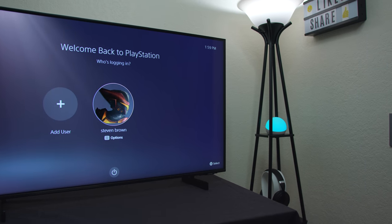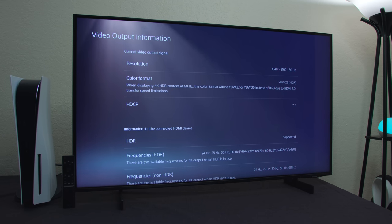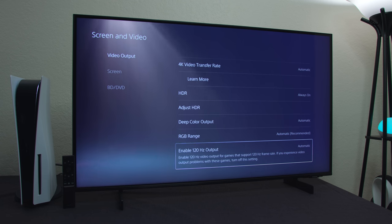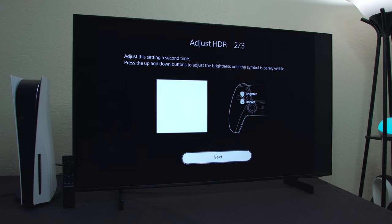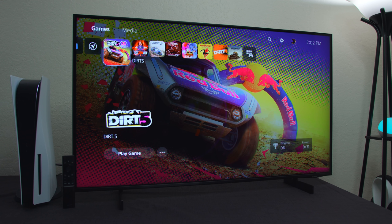Now let's hook up the PS5 and show you guys what it looks like on some gaming — and I will tell you the game Dirt 5 is really fun. In the video options you can see this is 3840 by 2160 and it runs at 60 hertz. Again, this is not a 120-hertz television set. The PlayStation does have a 120-hertz output option if your TV set supports it, but the AU8000 does not. So we need to go in and adjust the HDR — just dim it so you can barely see it. Once you've got the HDR adjusted, that's pretty much it. Dirt 5 does run at 120 hertz, but since it's not a 120-hertz television it will downgrade back down to 60 hertz, which is okay.